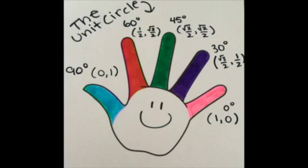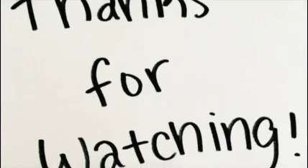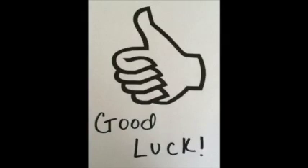This concludes the points for quadrant 1. You have just learned a new way to memorize the unit circle. I hope you have enjoyed this video, and I hope you have learned a new way to help you memorize the unit circle. Thank you so much for watching, and good luck.